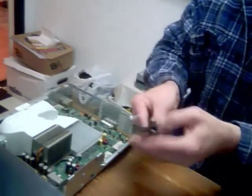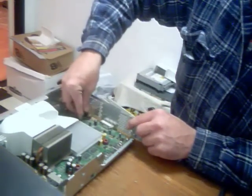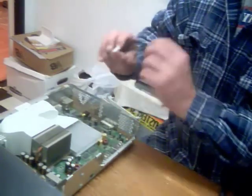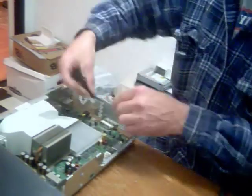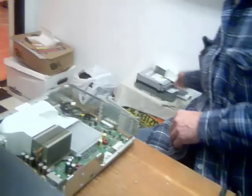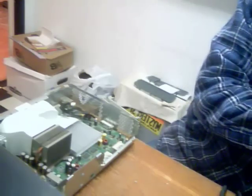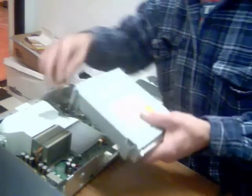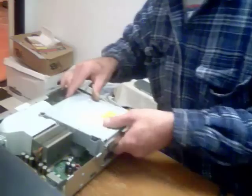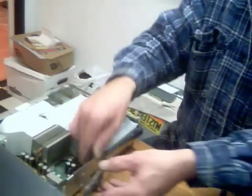Now we're going to reinstall the wiring. Yellow band goes to the box. If it doesn't have a yellow band, it will have a yellow dot. I'm going to install that one. You're going to set that down in there like that. And then we're going to put our RF modulator back on.